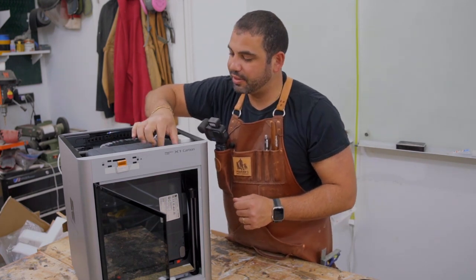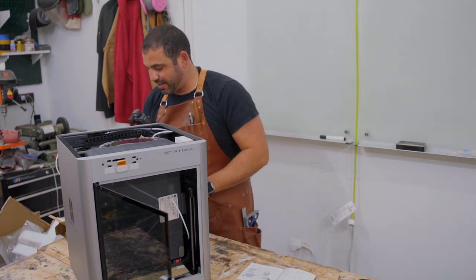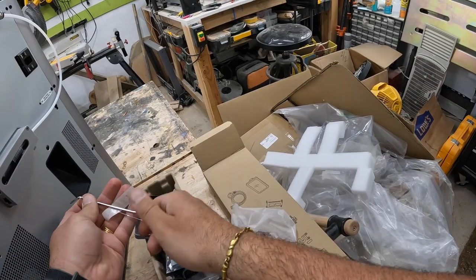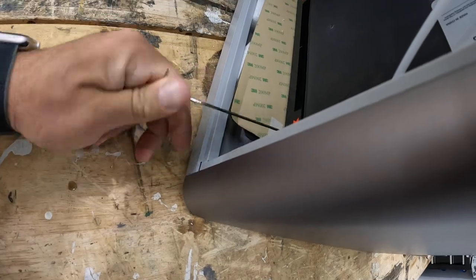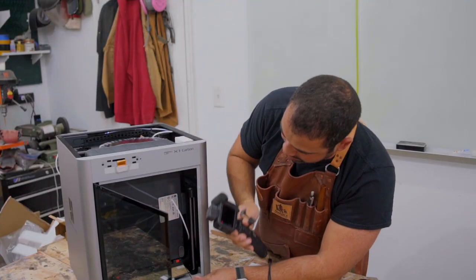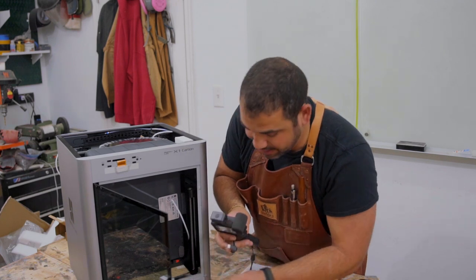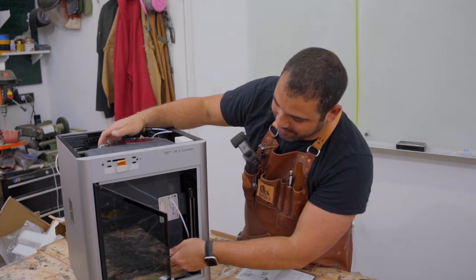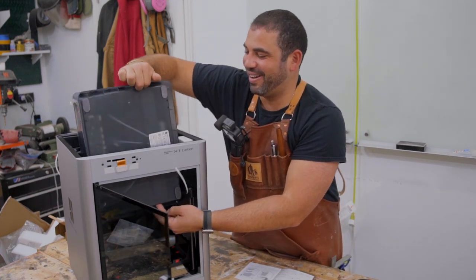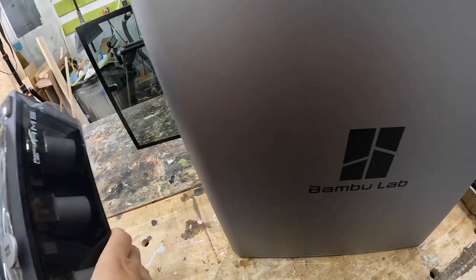I'm trying to figure out how to get this out without damaging anything. Read the instructions before you break it — like I almost did! That's what the allen key is for. It says these are the allen key spots; you're supposed to take these out wherever the red arrows are. I have to remember this is much more expensive than what I'm used to, so I can't just pull it out and figure out how to fix it after. It came right out — it wasn't heavy at all, just screwed in.